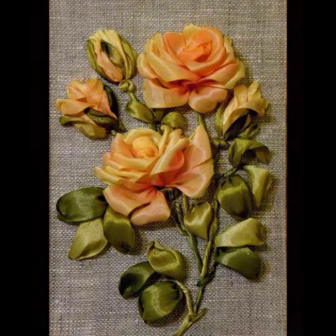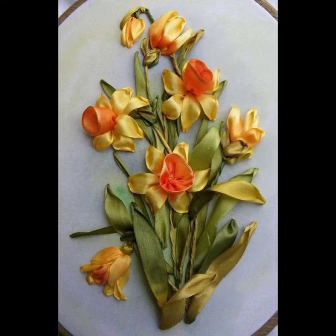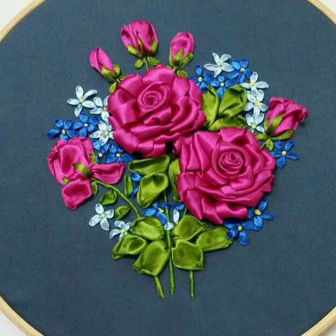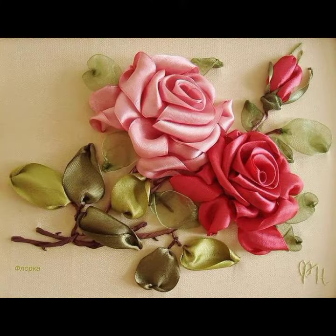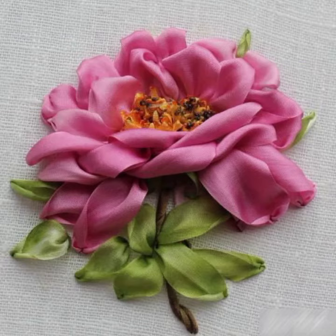Today I'm coming to you with the most fascinating and attractive collection of 3D multicolored ribbon embroidered floral design punches. This most attractive and beautiful collection of floral style colorful ribbon embroidered punches is always available for you here at my channel.